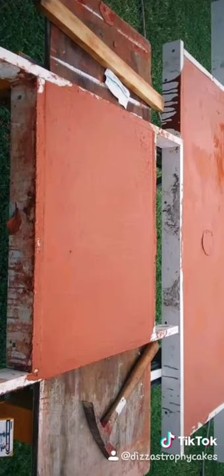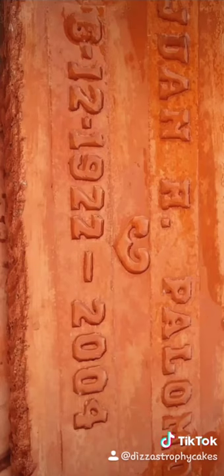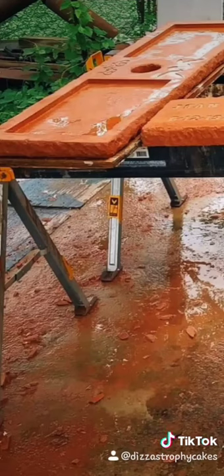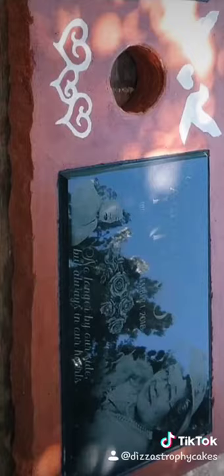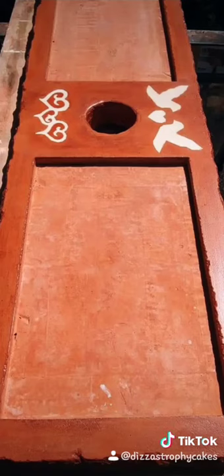As you can see, the first mold didn't work, so she re-poured and painted them this lovely terracotta color. The gloss finish started to peel, so she decided to sand it down and settled for a matte finish. I think she did amazing for her first try.